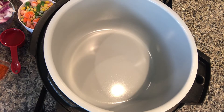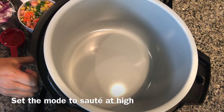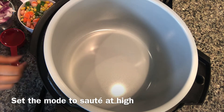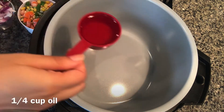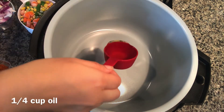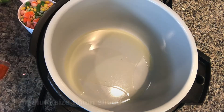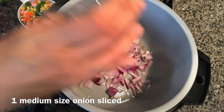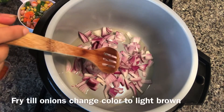Hi everyone, today I'm making vegetable pulao in the Ninja Foodi. I'm gonna start the Ninja Foodi on sauté mode at high. I'm adding quarter cup oil. Next I'm adding one medium sized onion, sliced, and I'll fry the onions.